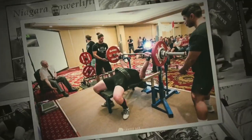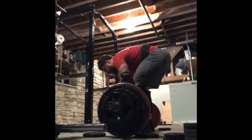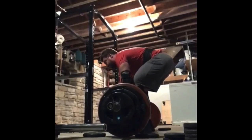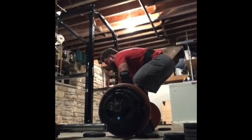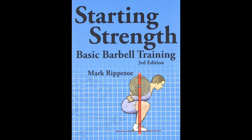Hey guys, Robert Maxwell here, and in this video I'm going to give you an extremely detailed guide on how to deadlift. The internet and YouTube are certainly not short on how-to deadlift guides, but I personally find some of them fall short in terms of the amount of detail they provide. I'm going to provide a lot of detail on how to do the conventional deadlift safely and strongly. The method I'm going to describe is based largely on Mark Rippetoe's Starting Strength method.